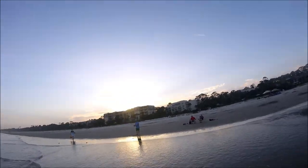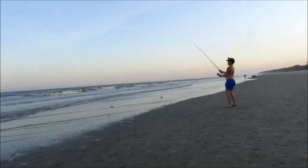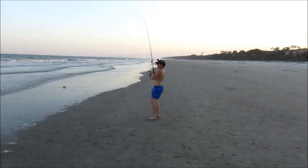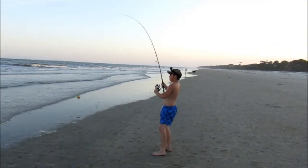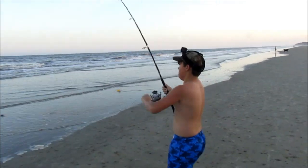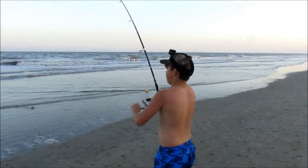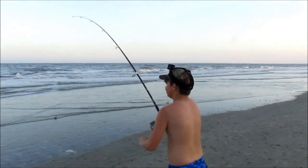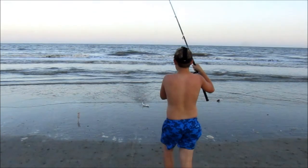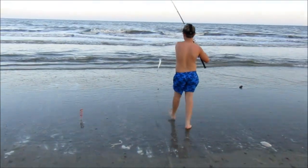All right, let's go, catch another one. Did you just look great? Got a shark! All right, let's go, let's go. Spoiling the water.